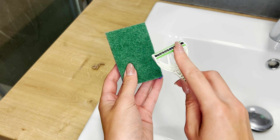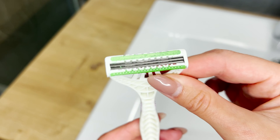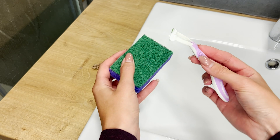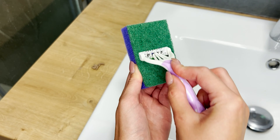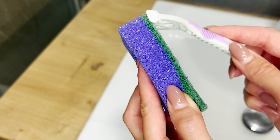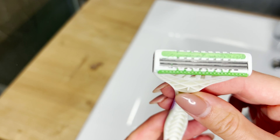The razor manufacturers don't want you to know this — don't throw disposable razors away. You can use a disposable razor much longer than you think. Take a dull disposable razor and a dishwashing sponge, then glide the razor from bottom to top across the rough side of the sponge. Its surface will hone the razor again and smooth out nicks on its surface. You'll be able to use it again as if it were brand new. This clever sponge trick will save you money on razors and blades.